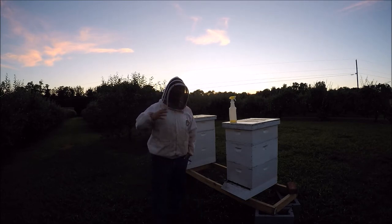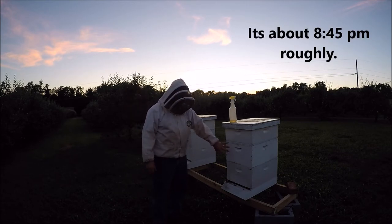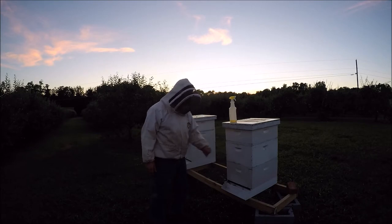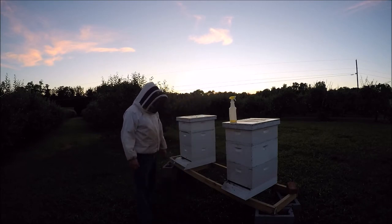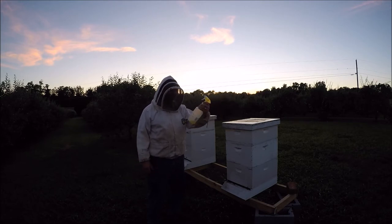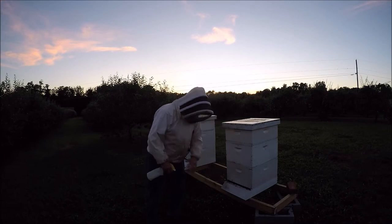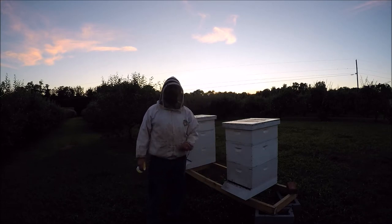Right now, as we're going through tonight, a lot of the field bees have actually started coming back to the hive. These two hives actually had a bunch of bees that were bearding here in the front of them. The remedy without smoking the bees — I tried something new. I actually brought my honey harvester and sprayed a few sprays around the cluster of bees and actually drove a lot of the bees back into the box, which actually worked out.